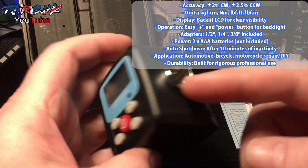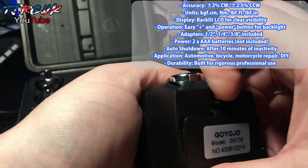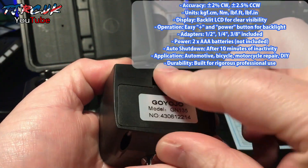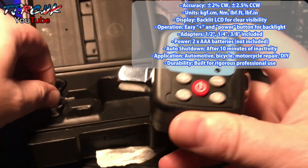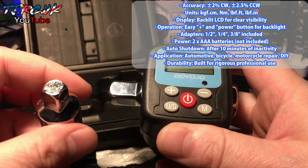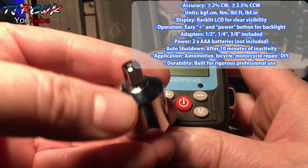It has half-inch fittings. The batteries it takes are two triple-A's, which you don't get — you have to buy those. You also get adapters: half-inch to quarter-inch and half-inch to three-eighths.